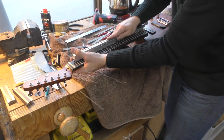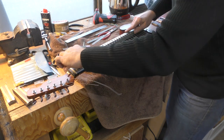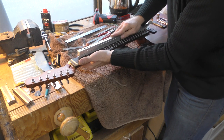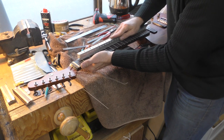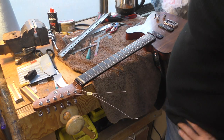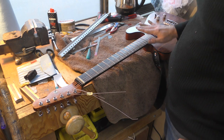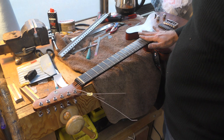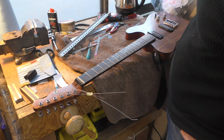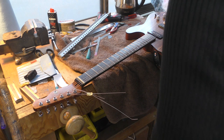Now I'm doing the fret leveling with something called the Katana, which is an amazing tool invented by a guy called David Bisoli. It's a really good way to get all of the frets level and playing perfectly. Now all of the frets are exactly where we want them to be — no buzz on the guitar, the truss rod adjustment is fine. So now it's just a case of crowning and polishing the frets, doing the fret ends, finishing the nut, and the guitar is done.